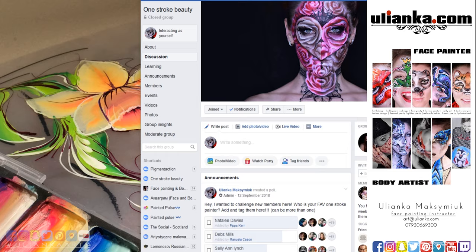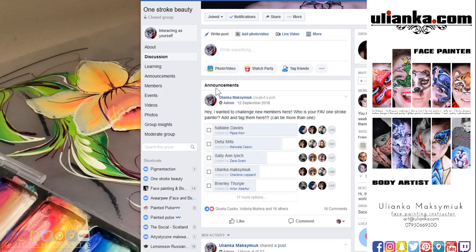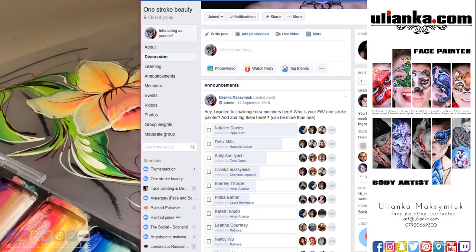I'd also like to invite you to the group One Stroke Beauty, where you can see lots of One Stroke designs — not only by me but by other amazing artists and video tutorials. I've placed at the top of the group in the announcements a list of artists painting in One Stroke technique. You're free to add your own suggestions, vote for artists that inspire you, and it serves as a kind of inspiration chart if you're looking for new ideas.